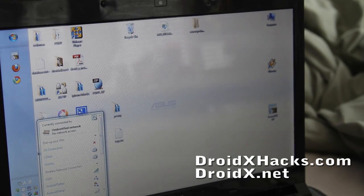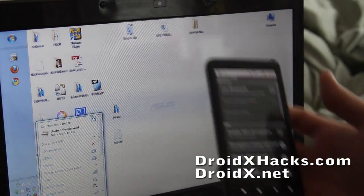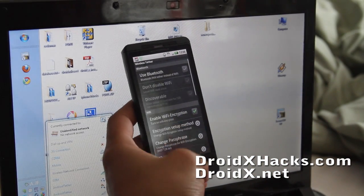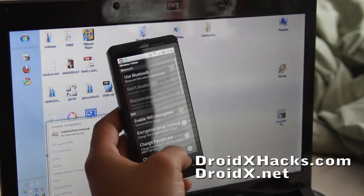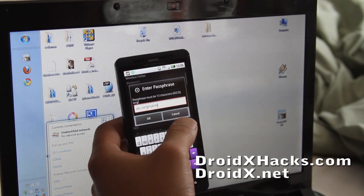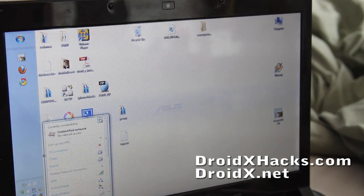I figured it out — it actually doesn't work without Wi-Fi encryption. So turn on enable Wi-Fi encryption and change the passphrase. The passphrase is ABCDEFGHIJKLM. Let me try to connect it.